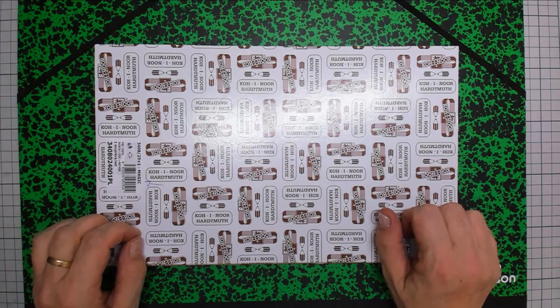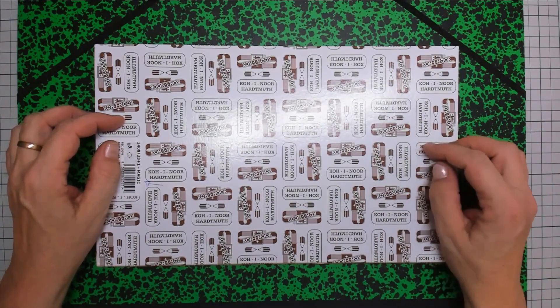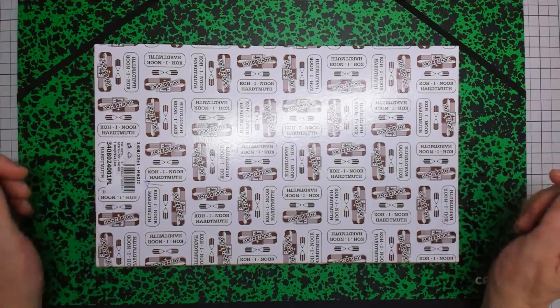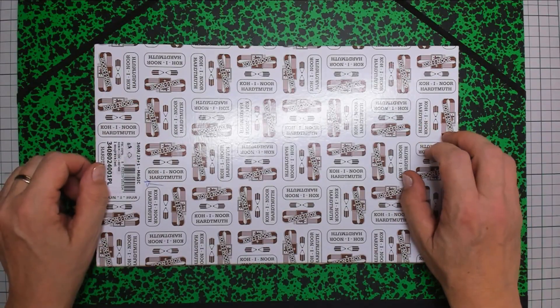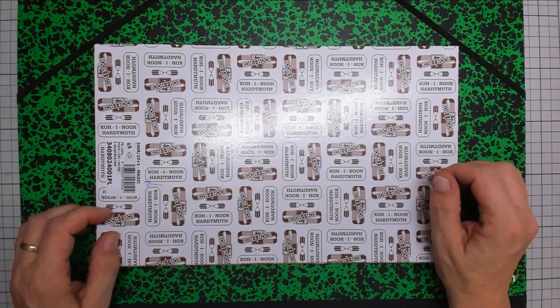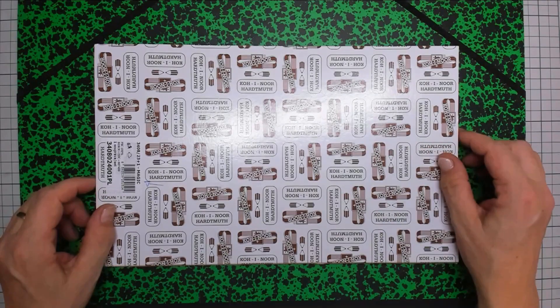Hello everyone and welcome to this unboxing and testing of the Koinor Heartmood Magic Pencils. I got this sponsored by Koinor and then in collaboration with Crea Art in Apeldoorn. So thank you for this, because I can now test this out beautifully.